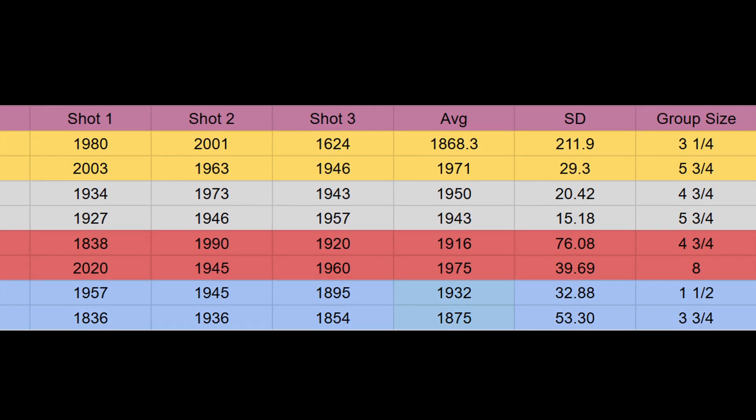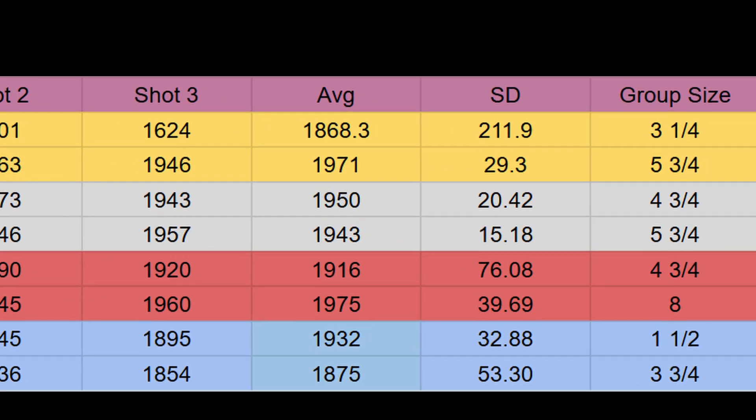Looking at standard deviation: the XTPs had a large SD of 211 without the base — due to that 2001 and 1624 spread — but dropped to 29.3 with the base. Barnes MZs went from 20.42 down to 15.18. Smackdowns went from 76.08 down to 39.69. So three of four showed improved standard deviation with the sub-base. The FTX, however, went the other direction — from 32.88 up to 53.30.